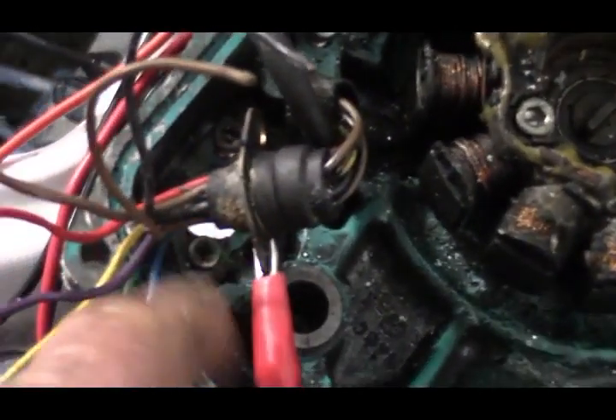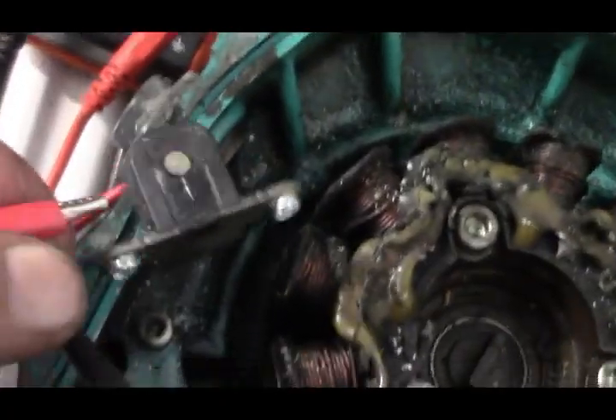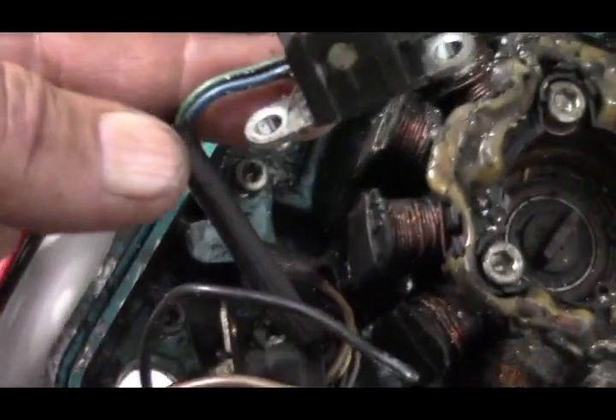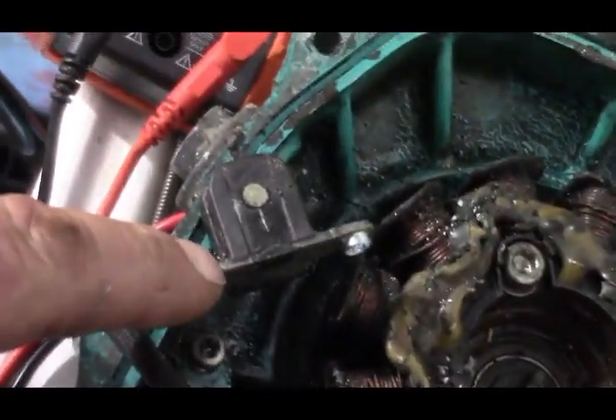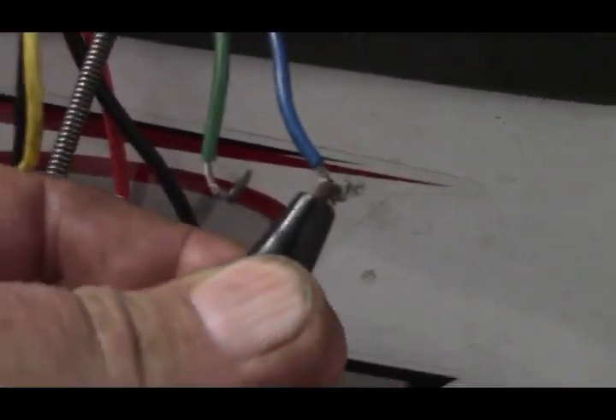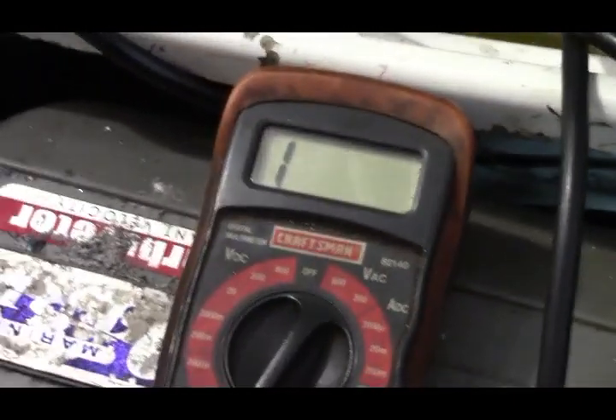The one thing that was a little disturbing to me was, I thought one of these wires — basically the green that goes to the pulser coil — was supposed to also be ground. I'm not getting any reading between the frame and the green wire, or the frame and the blue wire. And inside the bike on the new stator, that's the way it's reading — no ground connection there.